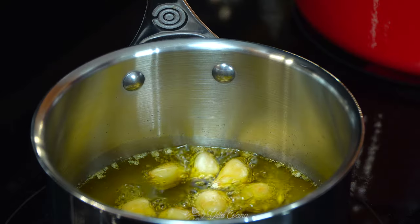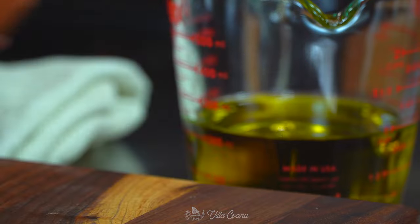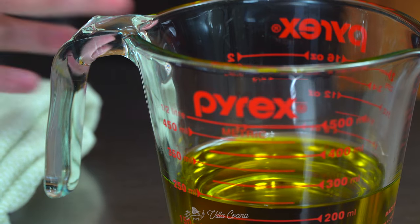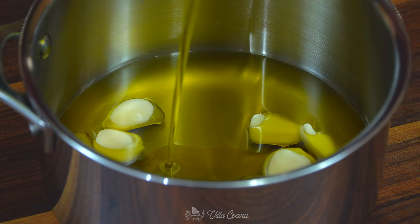In a saucepan, we're going to make this garlic infused oil that is just amazing. Add in 10 peeled garlic cloves — these are medium to large in size — and as they slowly roast, that garlic flavor is going to mellow out. Also pour in one cup of olive oil.